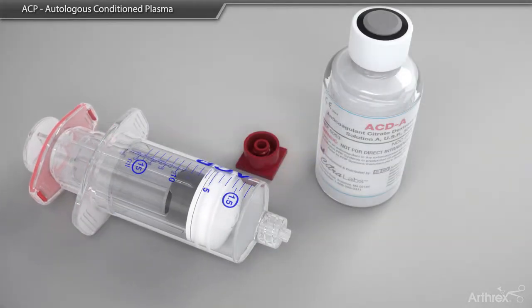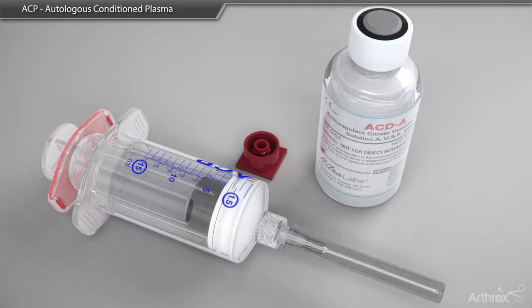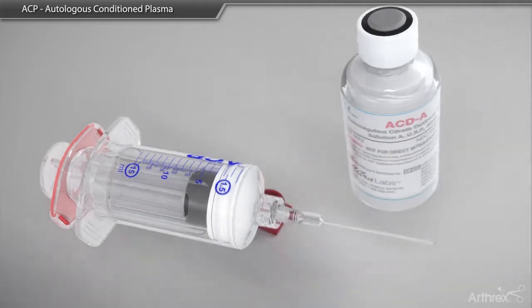Prior to beginning the process, it is best to break the seal of the two syringes, as shown. The process begins by adding anticoagulant, referred to as ACDA, to the double syringe system.